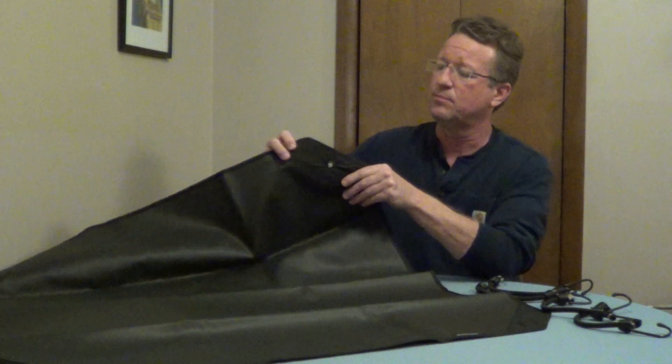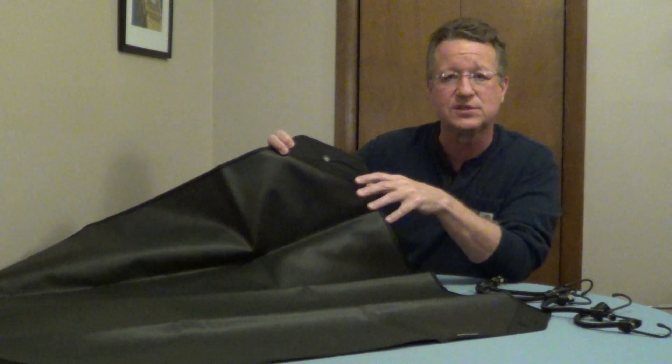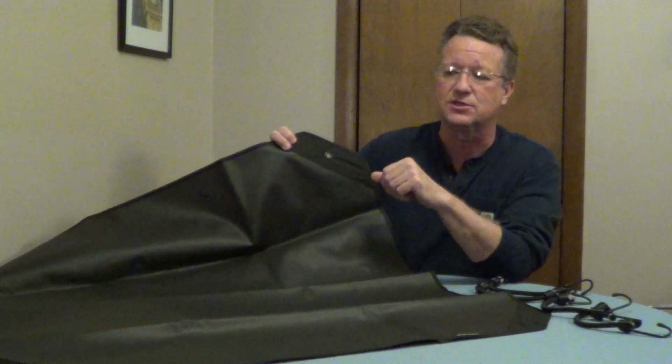It comes with four bungee cords to hold it in place, and the corners are reinforced. It's waterproof and will stop leaves, twigs, and debris from getting into your air conditioner.